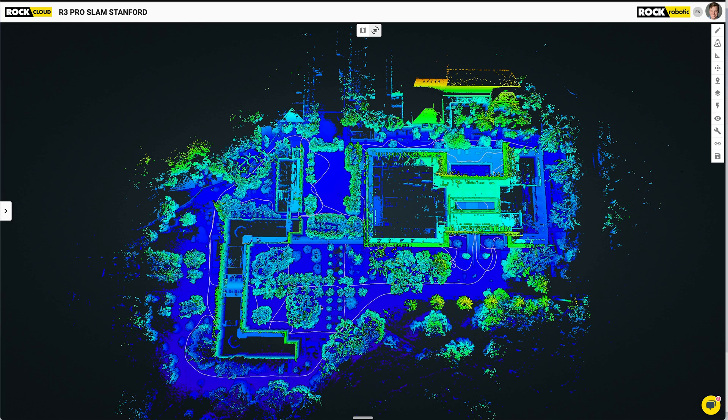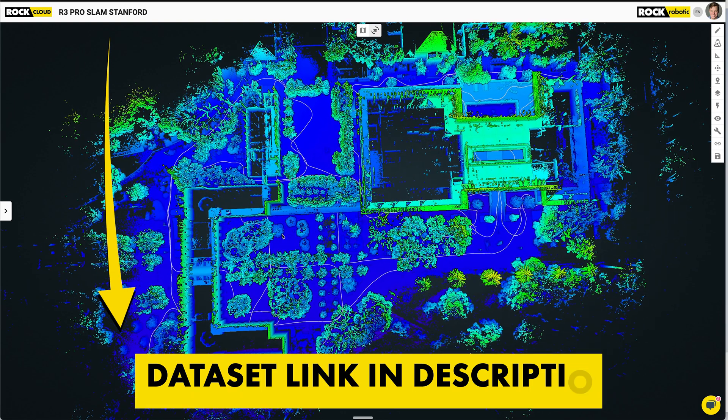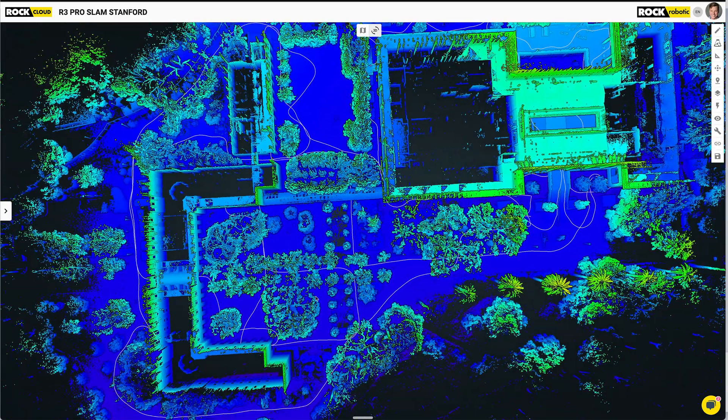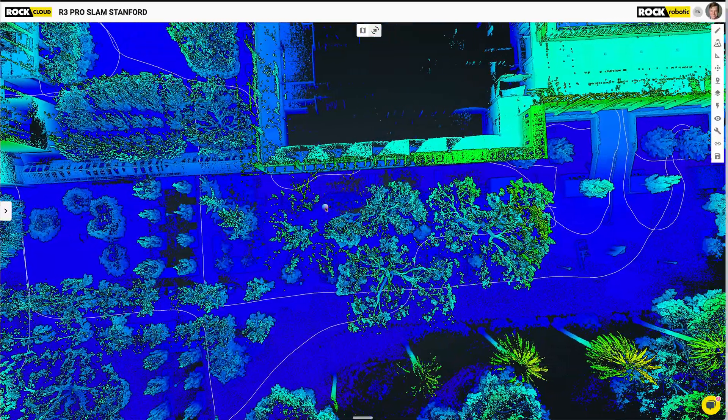Slam just finished processing and this is our first look at that data set. Already it looks pretty great. The white line you're seeing is the trajectory — that's where I walked. You can actually see the loops I was talking about: multiple loops in this courtyard, loops around the whole building, loops around the entirety of everything. It's not just one loop — you can make your trajectory into mini loops. The more loops you tie together, the more accurate the data gets, because any drift will start to get negated out.